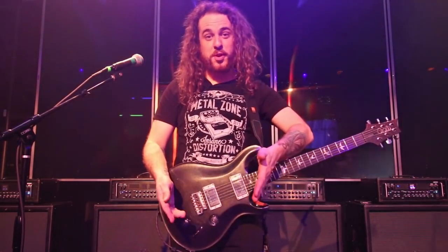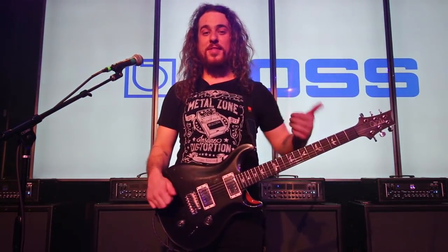I'm Austin from Boss here at Winter NAMM at the Boss booth showing you the GT-1000. Check it out and experience it for yourself. Thanks a lot.